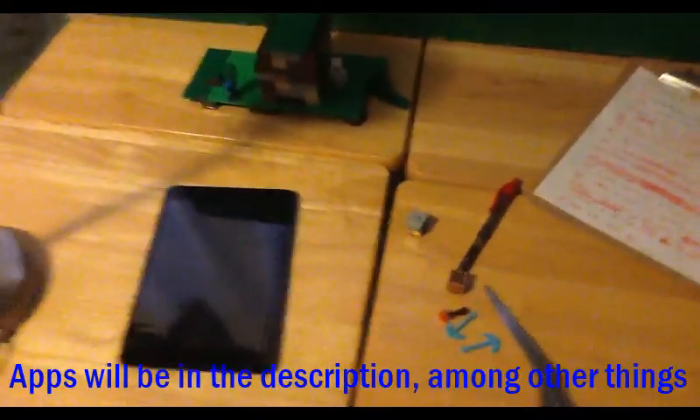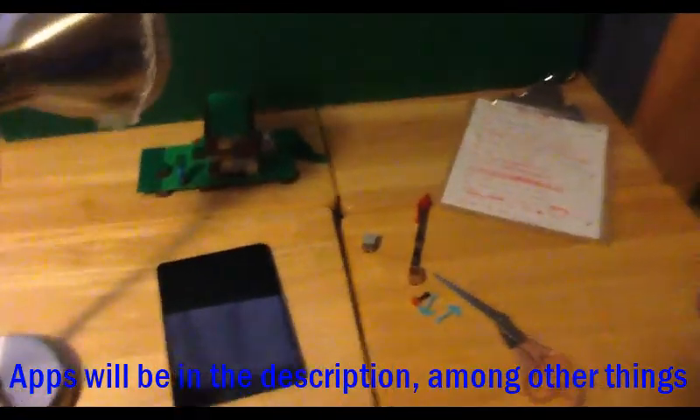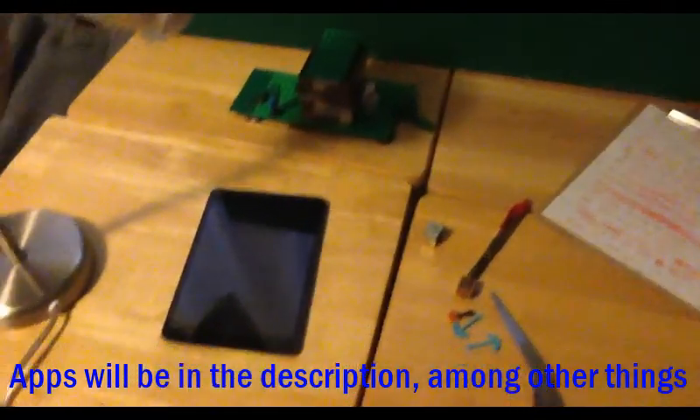I use this little desk here. What I use to record my stop motions is this iPad mini. I use an app called Stop Motion Studio, and I use Gun Movie Effects and Saber Movie Effects to edit them.